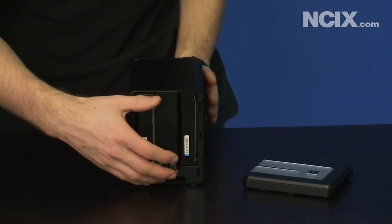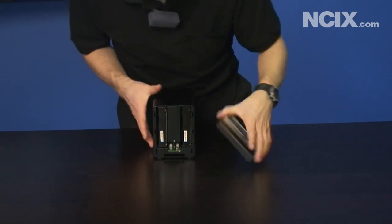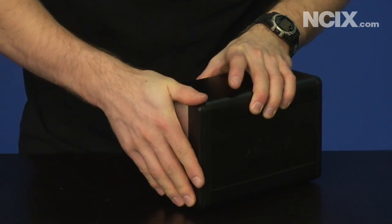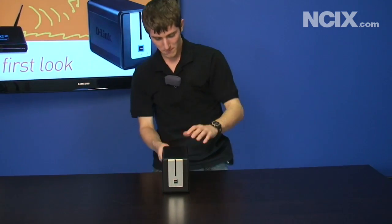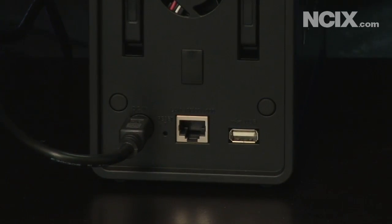Oh yeah, you have to have that lever at the back pushed back in before you can slide a drive in. And then you put the front bay cover on, slide it into place, and then plug in your power as well as your ethernet connection.